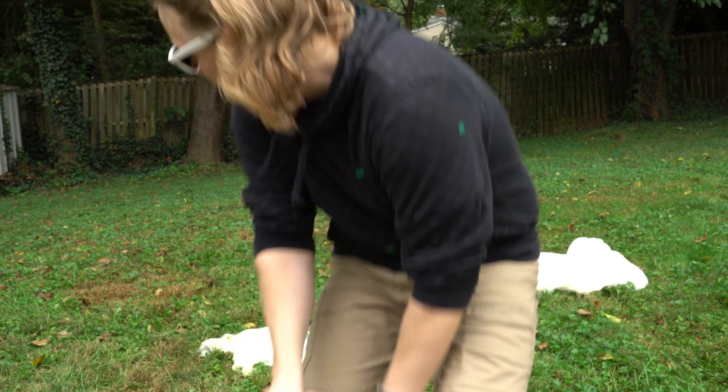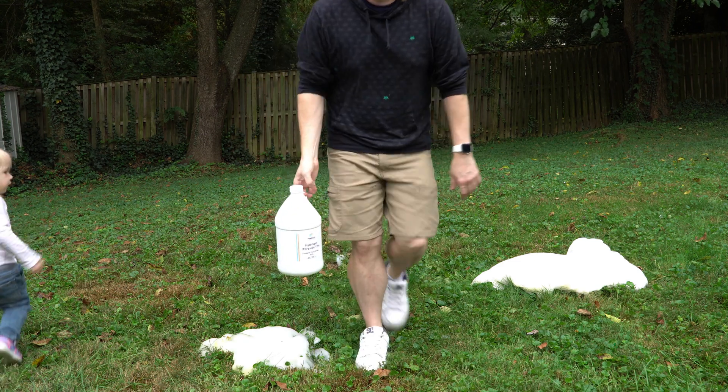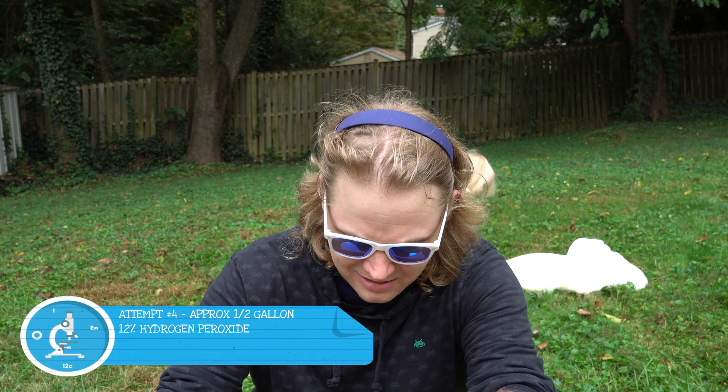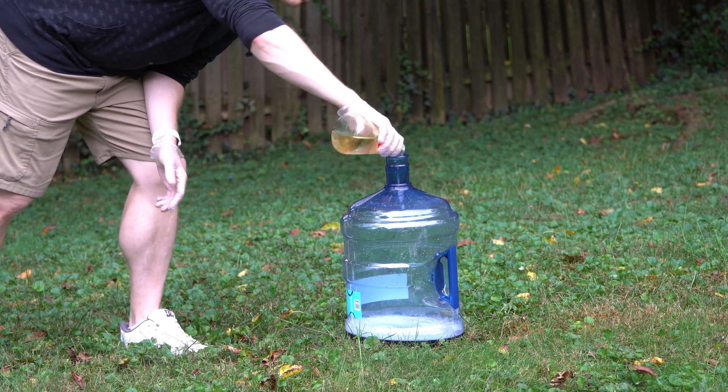Final experiment — go big or go home. We're going to use our five-gallon jug. For anyone who wants to duplicate it: half a gallon of 12% hydrogen peroxide, about 50 grams of potassium iodide tablets, mixed in a five-gallon jug. Let's see what happens. Three, two, one.